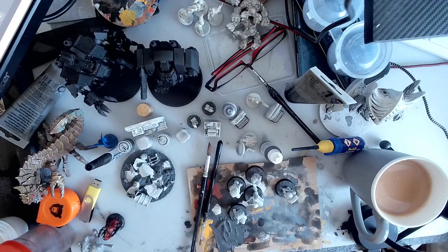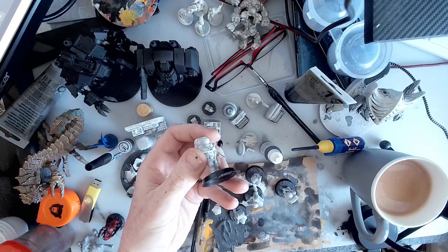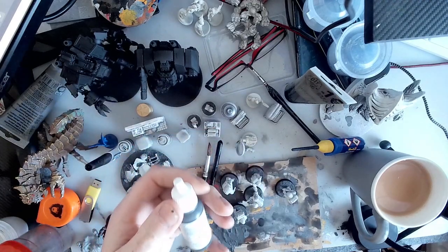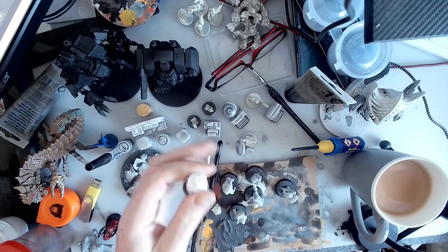So less than €2.50. And for that - I mean, one of these pots here, just to give you a comparison - one of these pots is 17 millilitres. So 83 millilitres for about €2.25 is really good value.